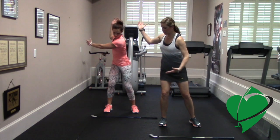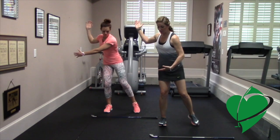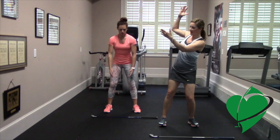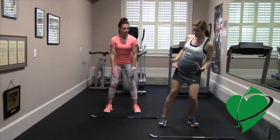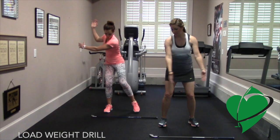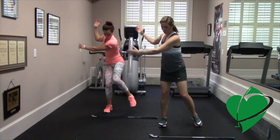Then just lift your front leg and feel all the weight into your backside. Where a lot of people go wrong is they just lift their arms and actually keep all their weight still on their front side. So you want to swing back, load your backswing, and lift that foot up to load your backswing.